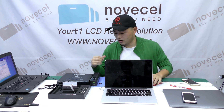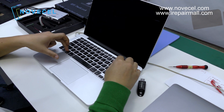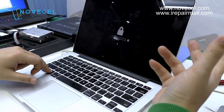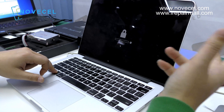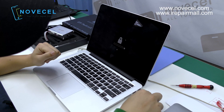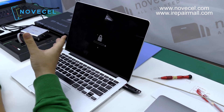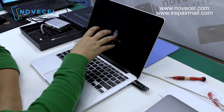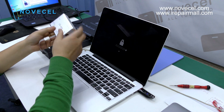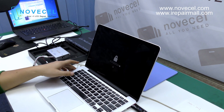Here we go — we power on and click the Option button. Let's say you forgot the password, or you bought a secondhand computer that somebody locked. You need to install a new system. I have a USB here with the system, but there's an EFI lock and the computer cannot recognize the new system. So I cannot install a new system because I forgot the EFI lock. We're going to use this device.